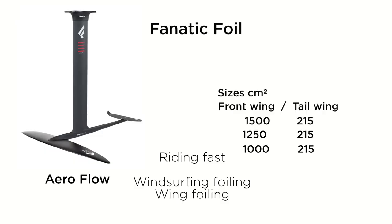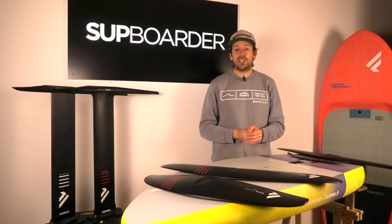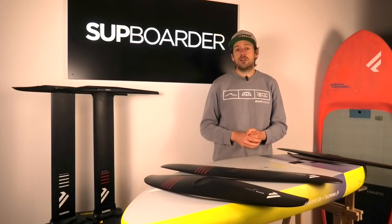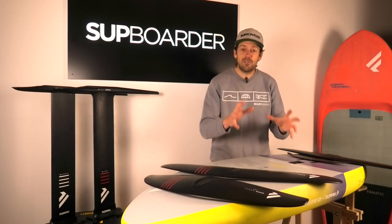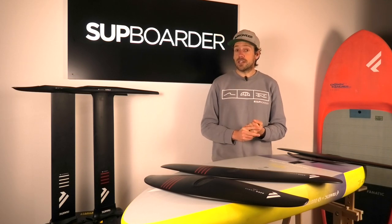For wind savers out there, they have the Flow range as well, at 1000 to 1500, with a slightly smaller stabiliser paired with it. Then there's the new Aero Glide — much more high aspect ratio than any other wings in the past. It's going to give you the ultimate glide. Great for pumping and linking waves, but it is a foil that will still have a good amount of carvability. Quite a good range of sizes too, though unfortunately we haven't managed to get on one just yet.